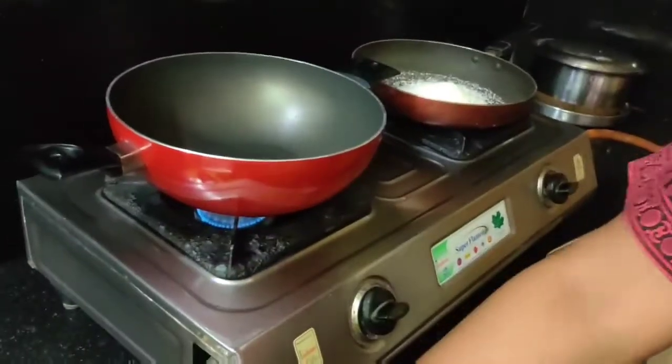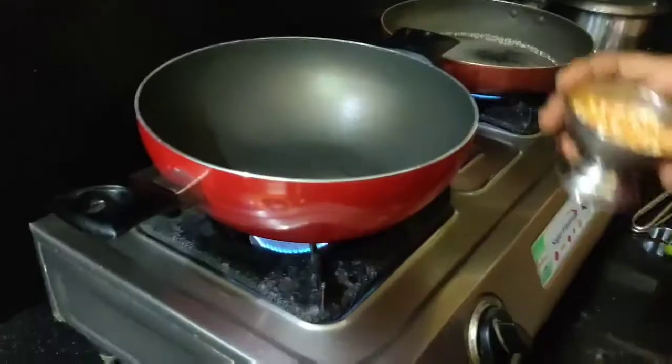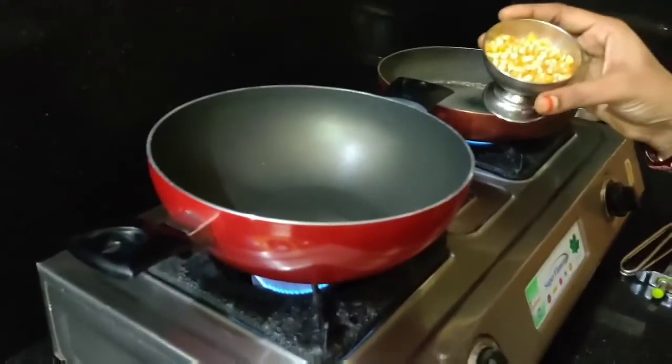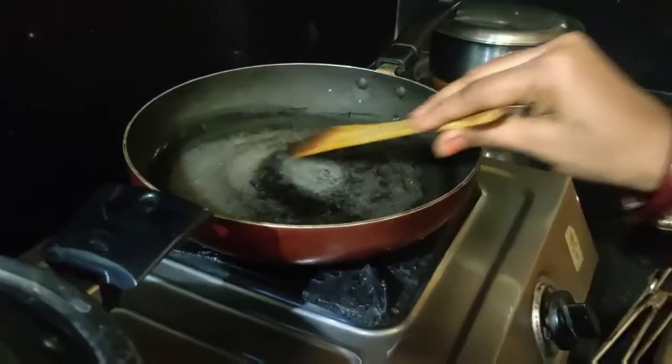We are going to add 1 cup of sugar in half a glass of water. We will also add 1 cup of syrup and put in half a cup of water to make the sugar syrup.